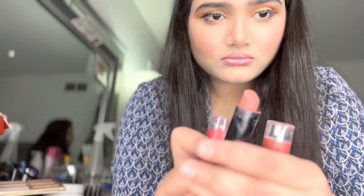For lips I started with chapstick. I have two matte lip glosses and two matte lipsticks. First I will apply matte light brown lipstick, then matte light pink lipstick, and then finish with matte light brown lipstick as the last layer.